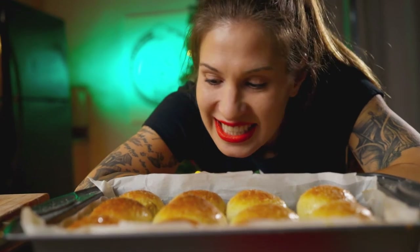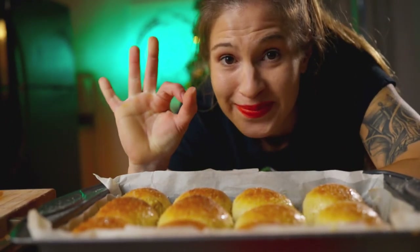Just as a topper, we're going to add some sea salt. Butter Buds! Pretty proud of myself.